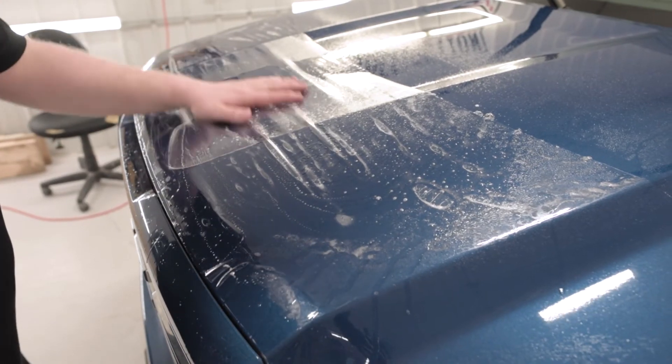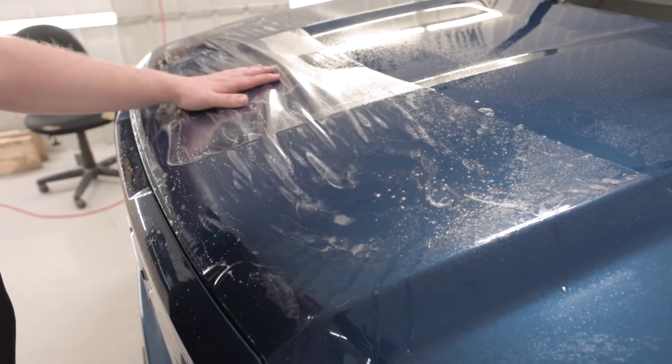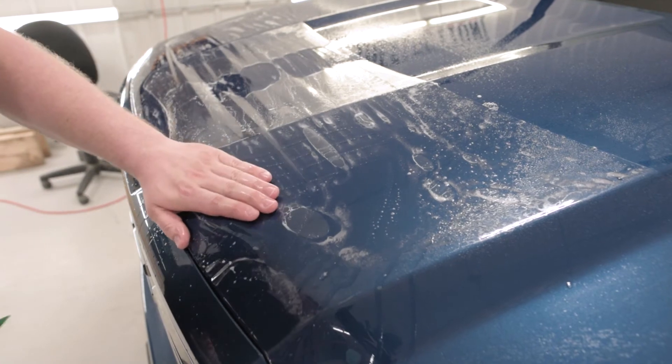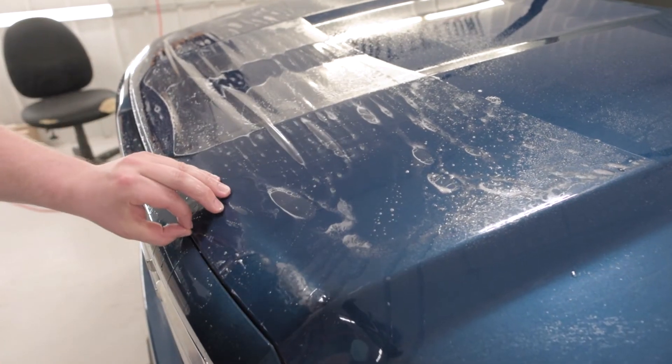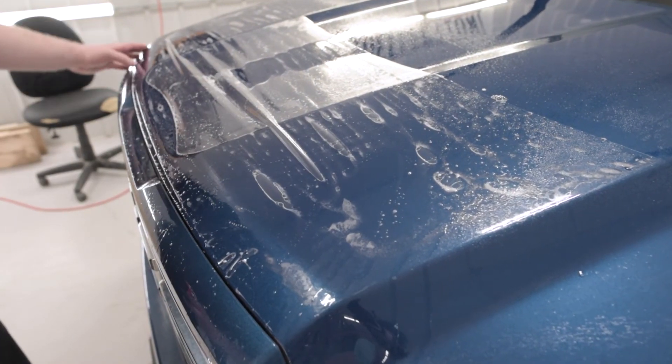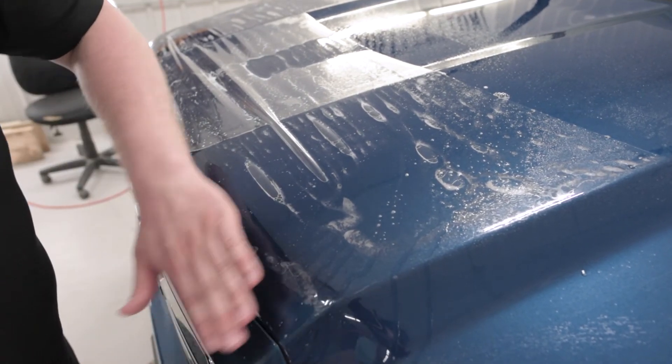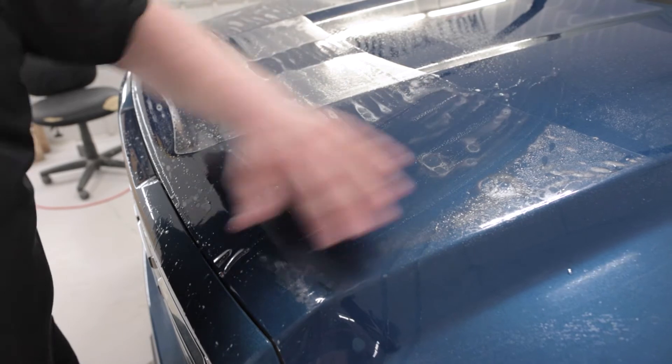I've got all my slip solution underneath the film here and it's moving into place really, really nicely. What I'm going to do is take the tack solution and bring this edge an eighth of an inch up off the edge of the hood and go all the way across. Once I have that hood edge down, I'm going to slowly start pushing all of the remaining moisture out.